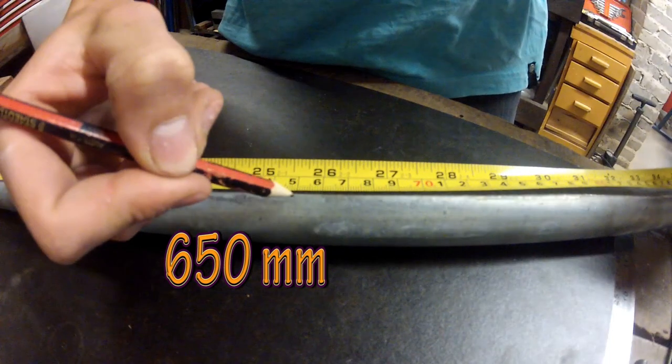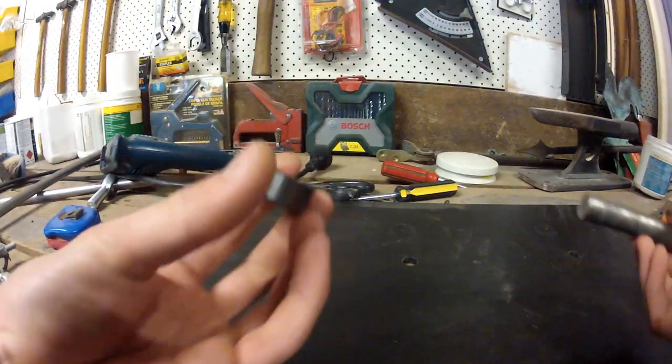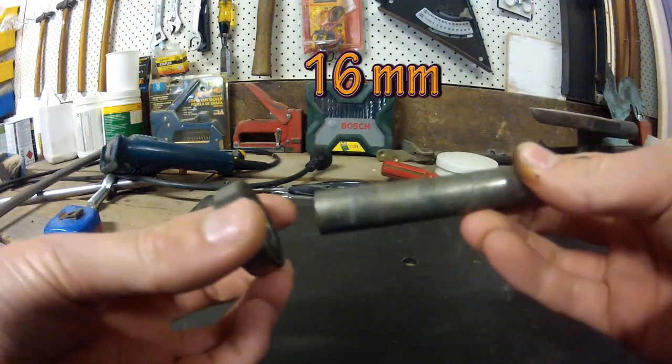Then you will need to cut it to 65cm in length, or a length of your choosing. Next, take 25cm of bar, the appropriate size for your bearing.